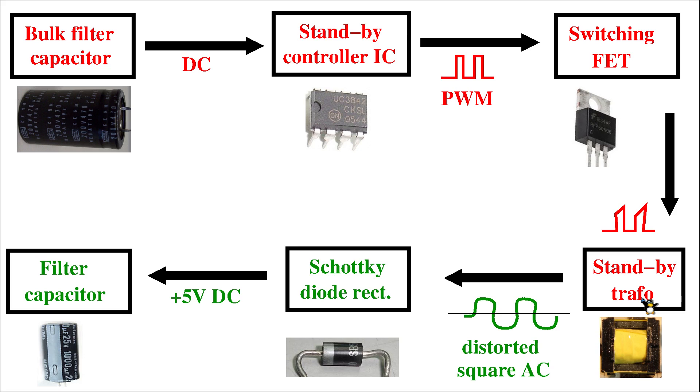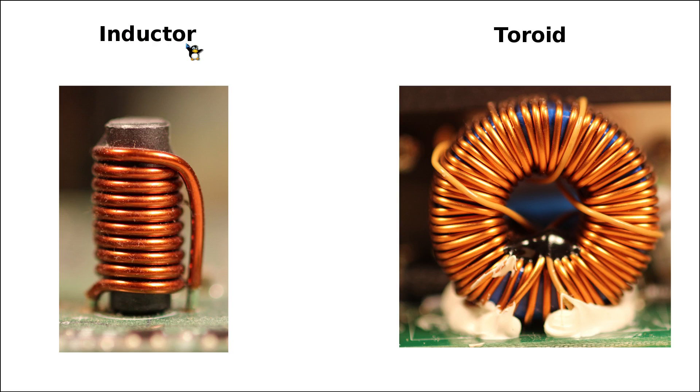We definitely need to understand the inductor first before we can go into advanced topics like pulse-width modulation. This is why in today's video we're going to focus on simple inductors, and we will also introduce some simple concepts of the energy transformation inside such an inductor.